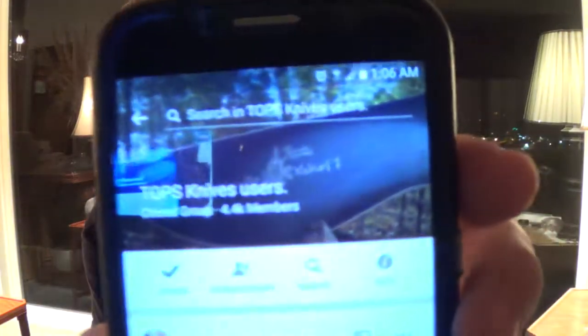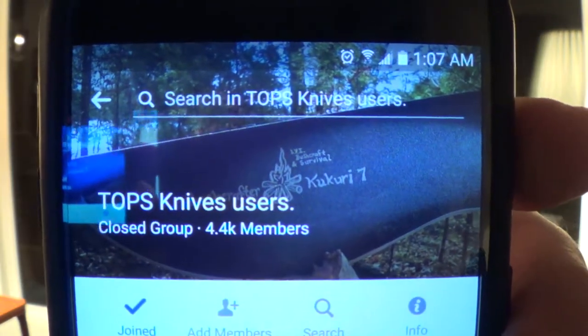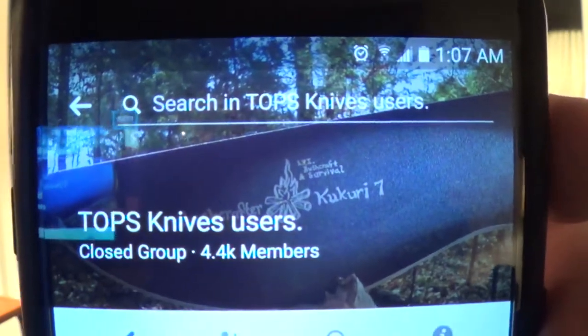Alright guys, Chris with Black Rifle Survival back again with another unboxing. But before we get to that, I wanted to give a shoutout to the TOPS Knife Users Group that I'm a member of — lots of cool people on there. If you like TOPS knives and you have a Facebook account, go ahead and join up, join the conversation, post pictures of your TOPS knives and get in on the action. It's a lot of fun.